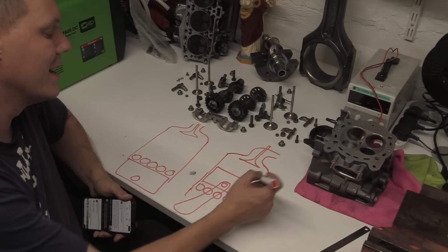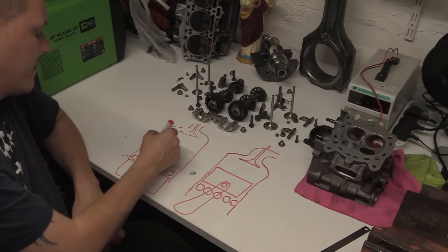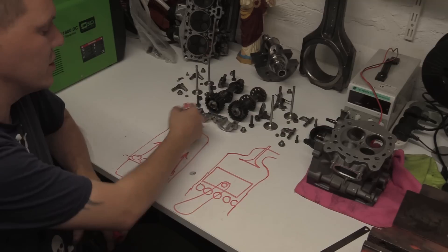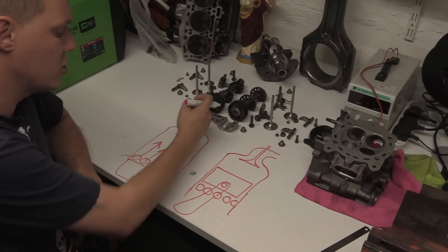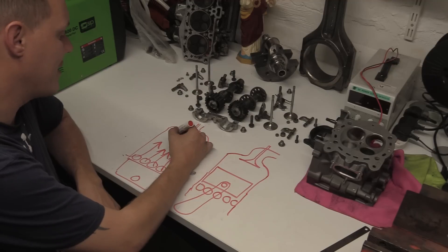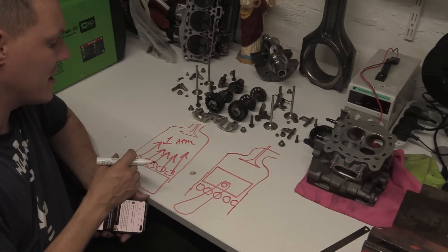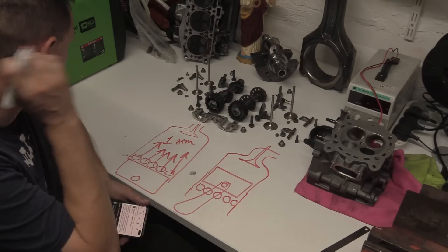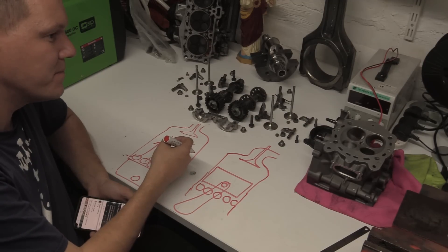Basically, when the piston gets to the bottom, all the air flows in. Usually the exhaust port is still open so it can purge the cylinder. Then when the piston is on its way back up, this shuts off. By then the cylinder is filled, because if you leave it open and let air flow in, it will naturally go to atmosphere.